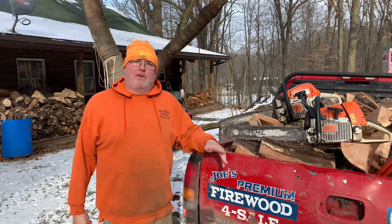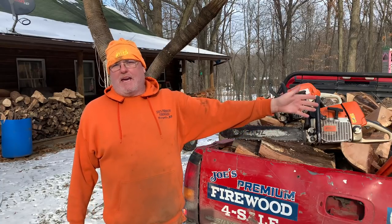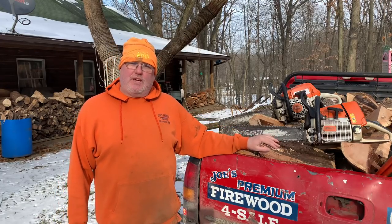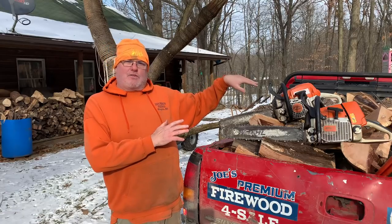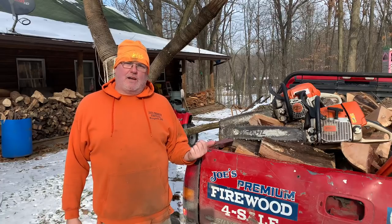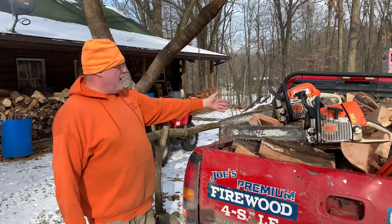Then you're going to need a pickup truck to do deliveries, because most of your customers are going to want it delivered and stacked. You're going to have to get a full-size truck — a trailer would be good too. I personally prefer my pickup truck. I sell by the truckload — I don't mess with stacking, measuring, and loading. I call it an oversized truckload, or a 'Joe cord,' and I just eyeball it.